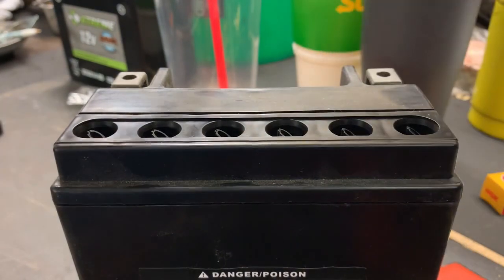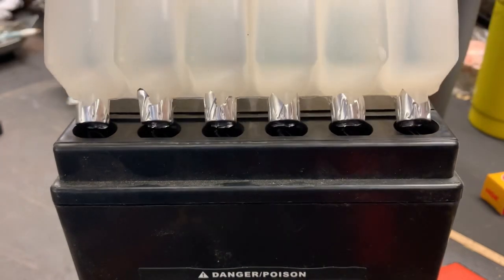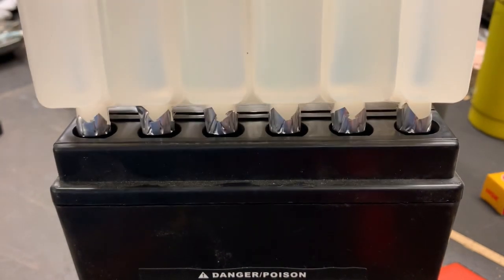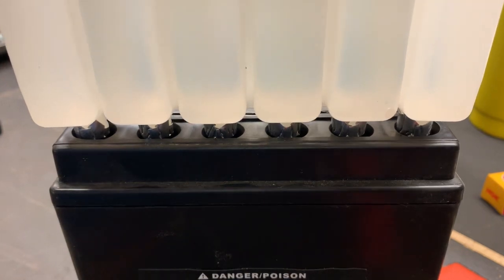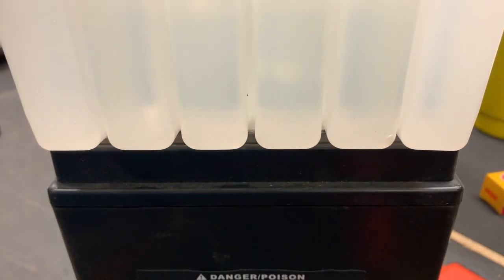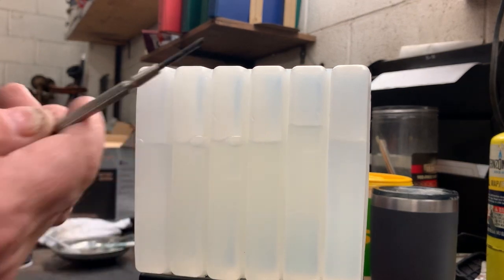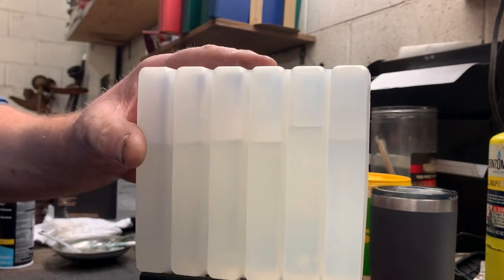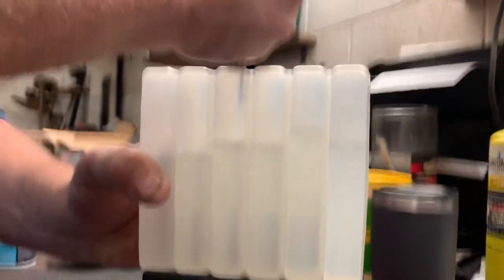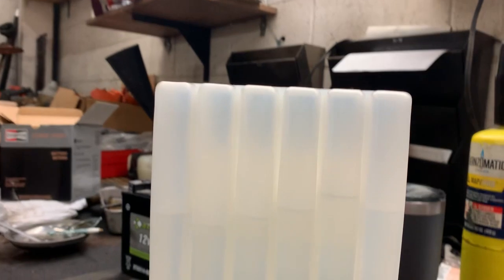Get your battery, take your acid pack and invert it just like this, and push down on those little cone-shaped tips — it's going to cut the foil as you push it down. If you want to help speed up the process, you can just take a little pocket screwdriver and pop a hole in each one of those and it'll help drain the battery acid faster.